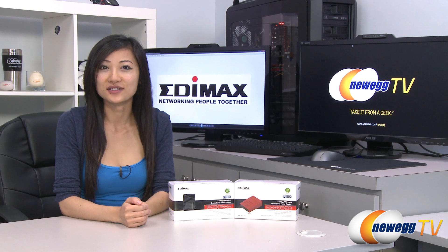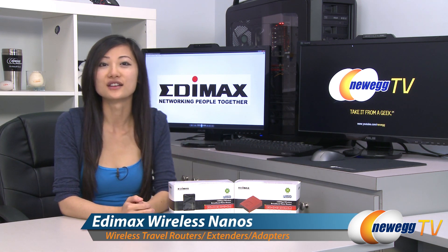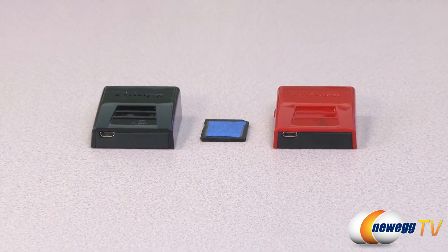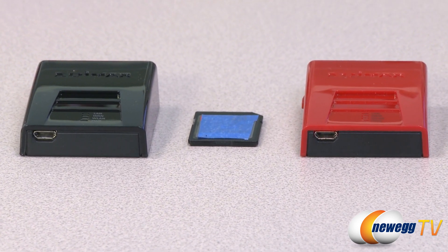Hey guys, Joanne here with New York TV. I'm here to do a product tour on these Edimax wireless nano-sized routers, extenders, and universal adapters. Just larger than an SD memory card, this Edimax 11n nano-sized wireless adapter is a perfect solution to your wireless needs while on the go.